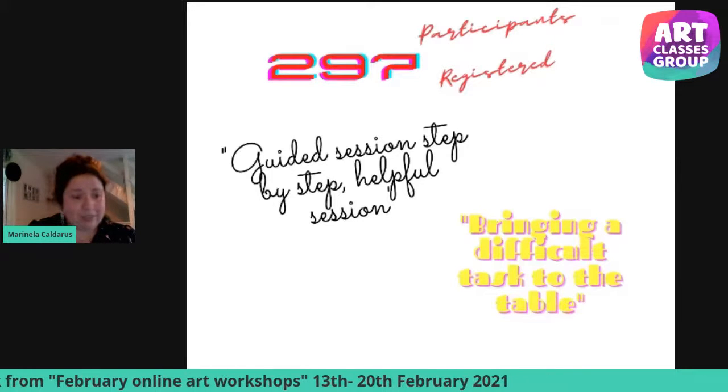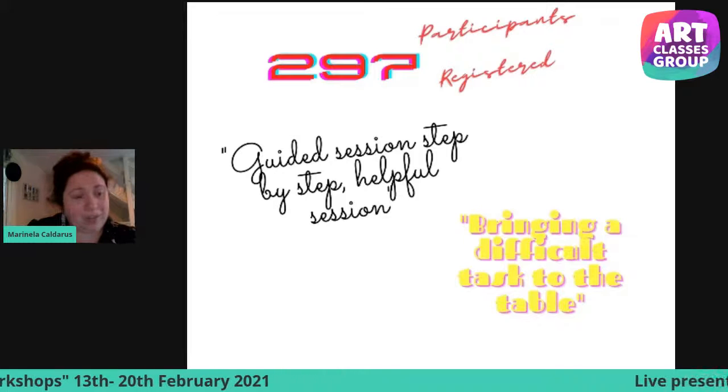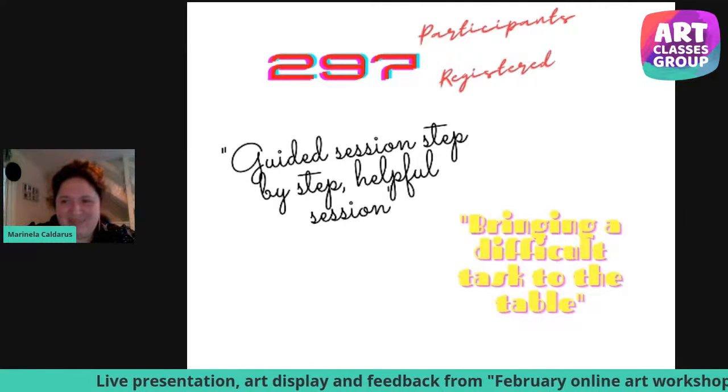I'll see you in two weeks' time with another interview with a different artist. Thank you so much, everyone, and see you guys in two weeks' time. Thank you. Bye.